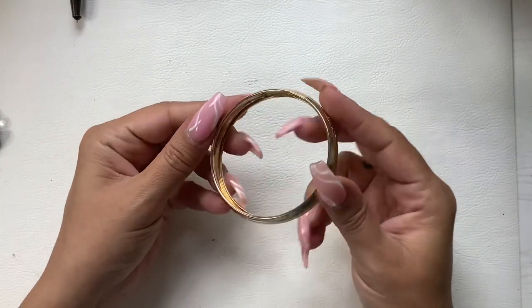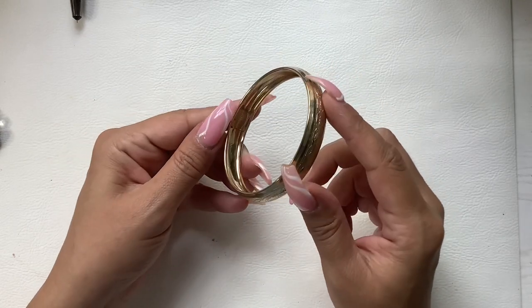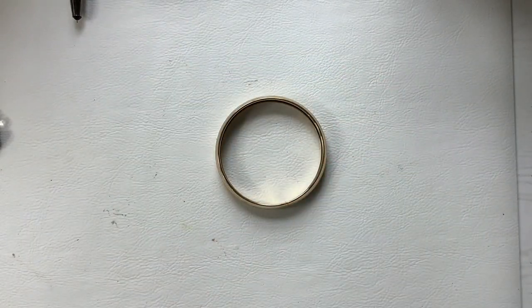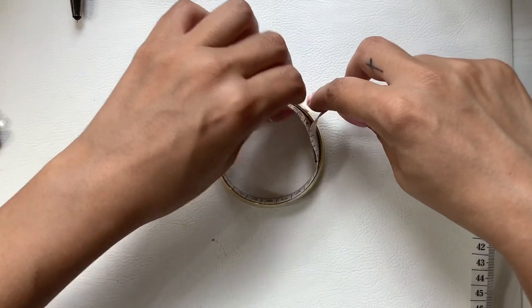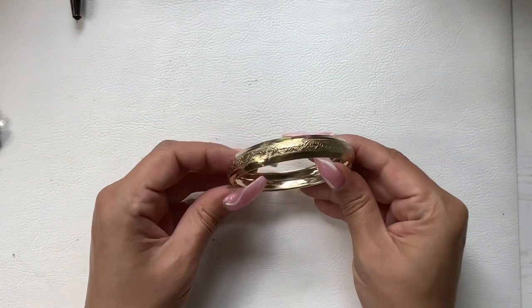We have this gold tone bangle bracelet. It's in really good condition. It's eight inches around. We'll do five.